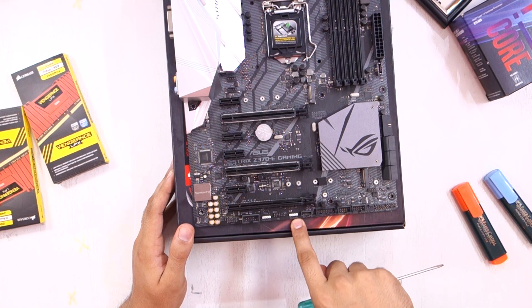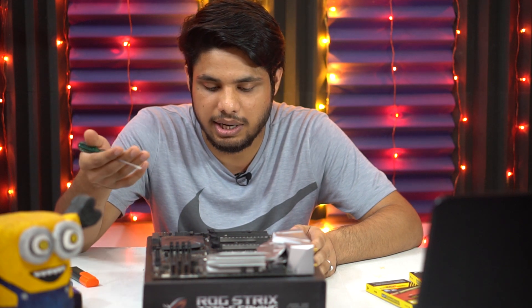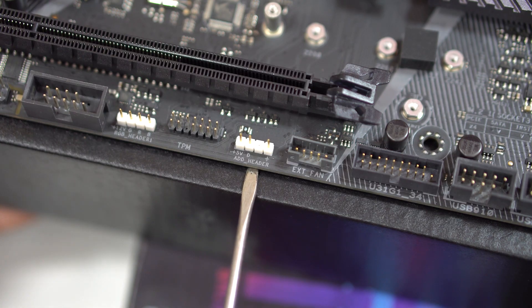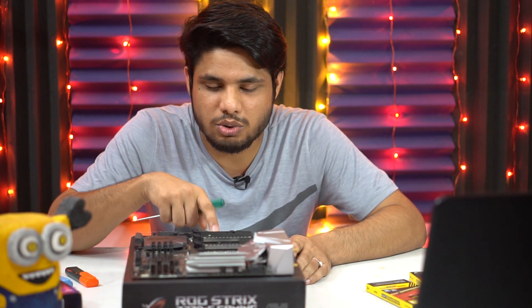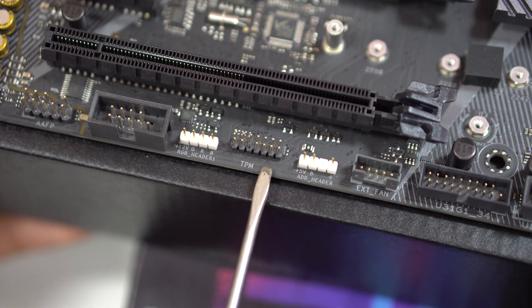Moving on to the left, we have a 3-pin addressable RGB header. There's a difference between the addressable RGB header and the normal RGB header — the addressable RGB header provides more sophistication with your RGB setup. Then we have the TPM module connector — TPM stands for Trusted Platform Module, which is a microcontroller that provides hardware-based security when installed.